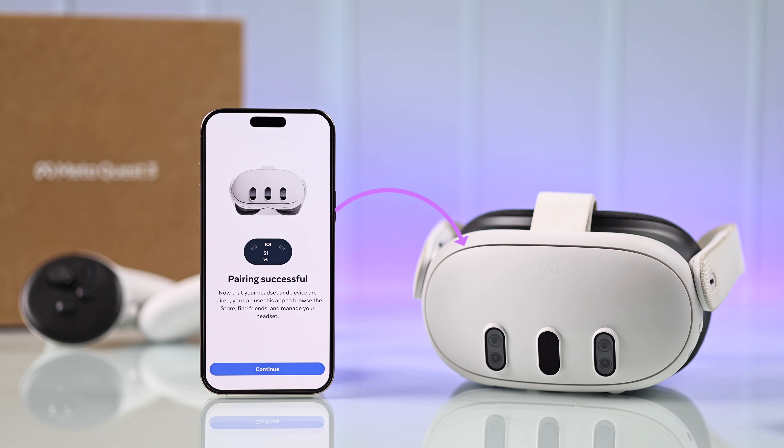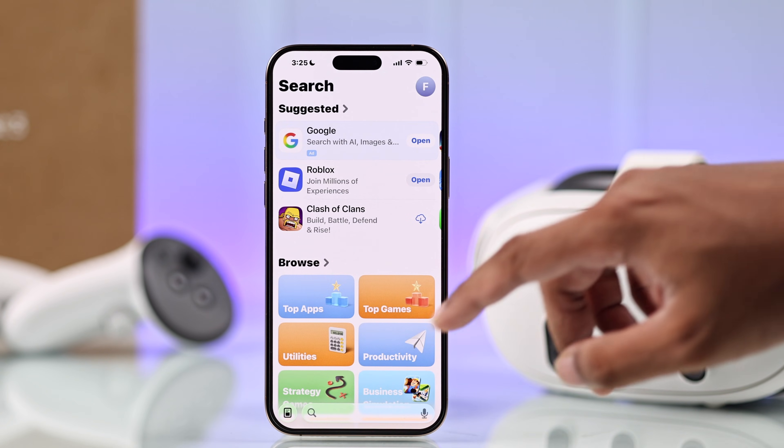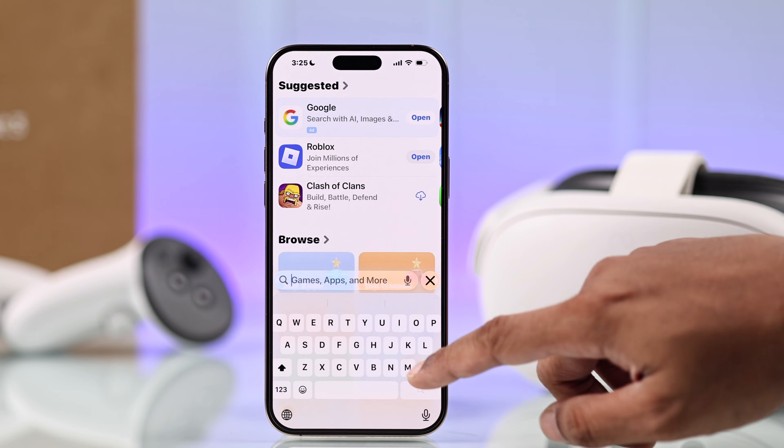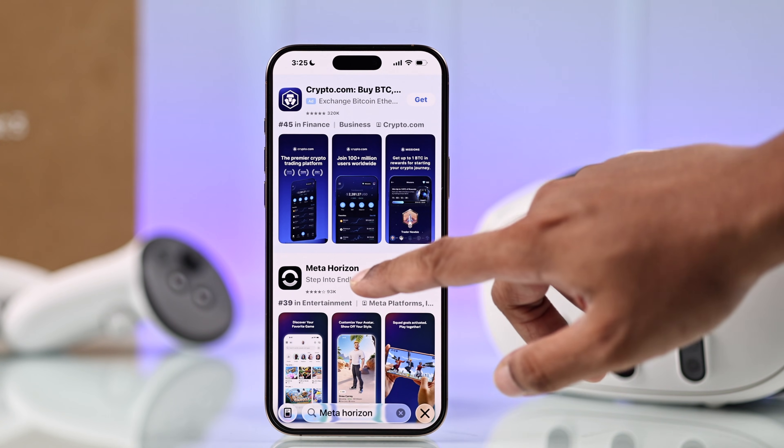To pair your Quest, you'll need to have the MetaHorizon app installed on your iPhone. If you don't have it already, just open up the App Store, search for MetaHorizon, then install and open it.